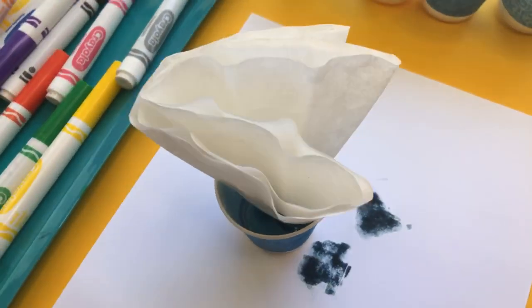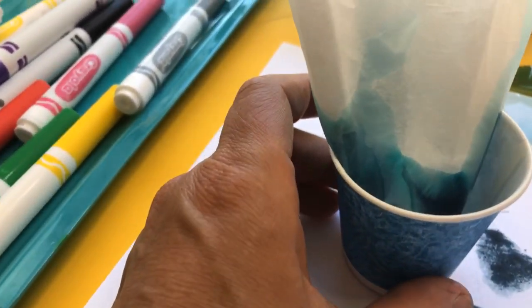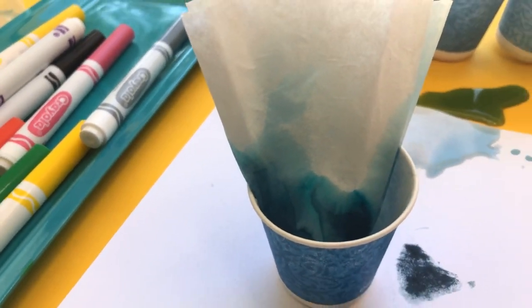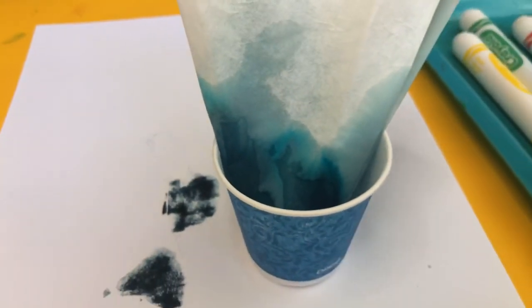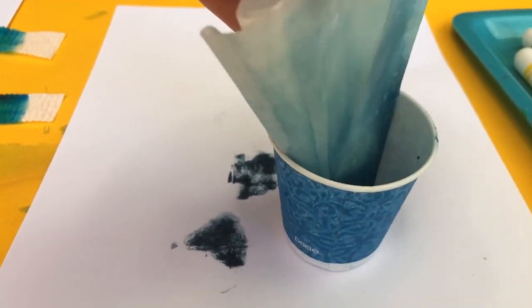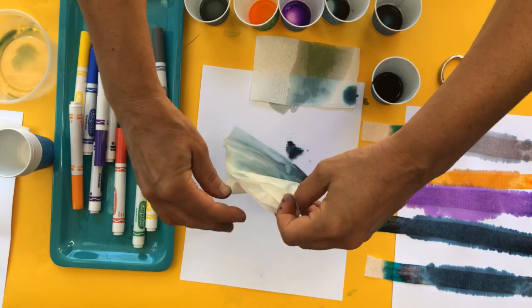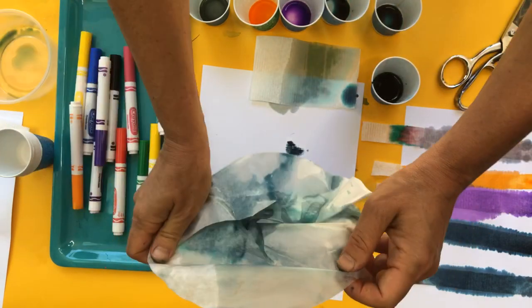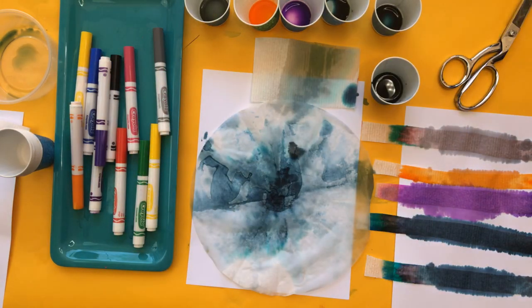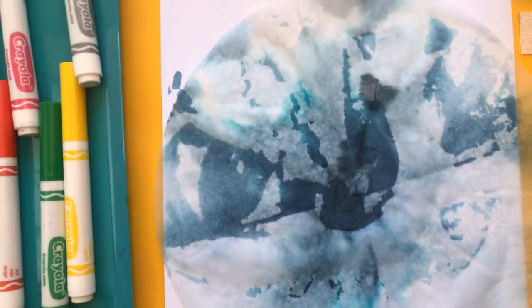In a few seconds the color is going to start moving through here. This is really apparent when you're doing it — it's a little harder when I'm showing this to you and I can't adjust the brightness, but I'm starting to see all the color move. I'm starting to see some of the greens coming out. I'm going to open it up — I spilled a little so that might affect it slightly. What I'm really seeing is a lot of green and blue.